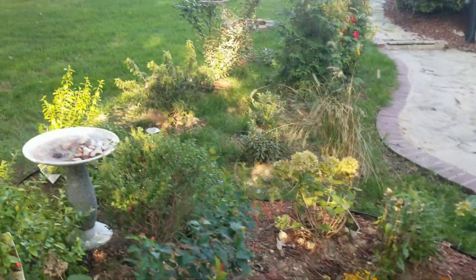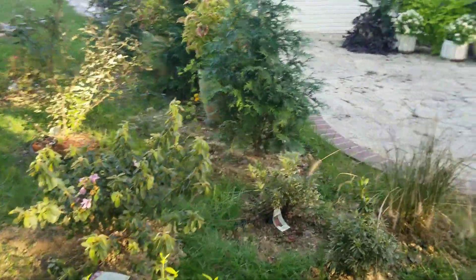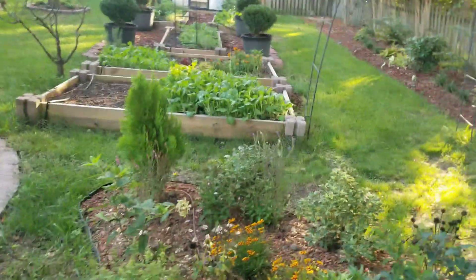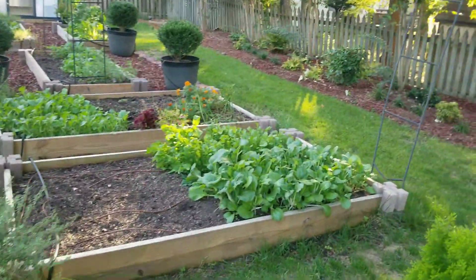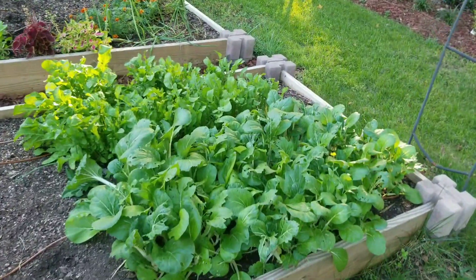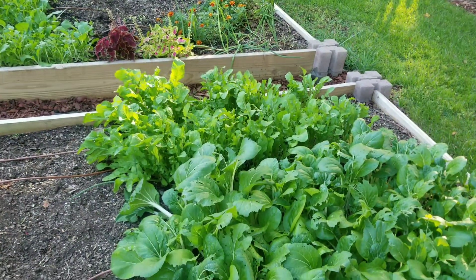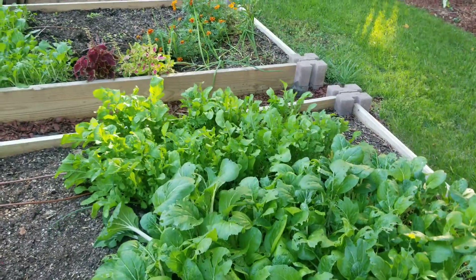So today we are going to be clipping some herbs. I seriously got to put some water on some of these plants. I have to harvest some of these vegetables. I don't know if I'll get to do it today — I'm gonna see how far I can get because I really need to clip some herbs so I can dry them. It's a very windy day.